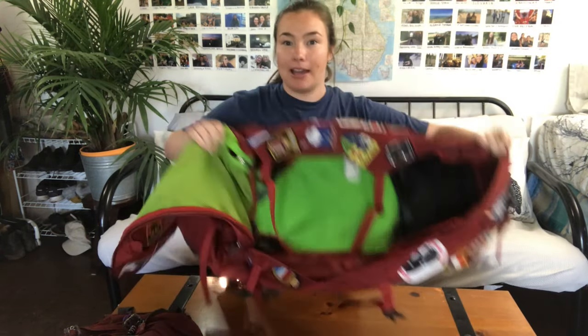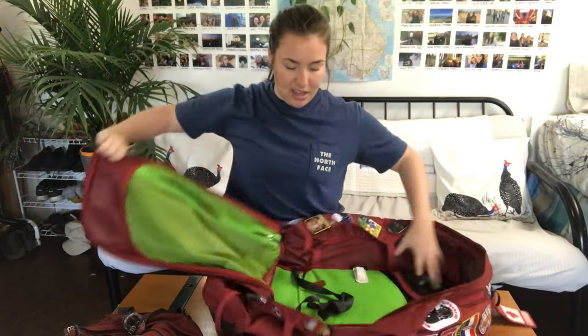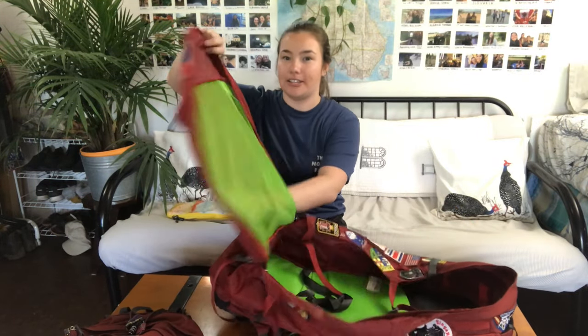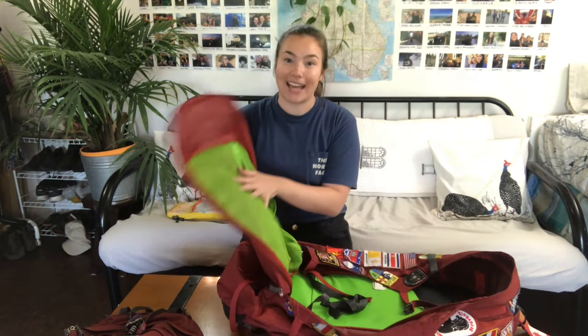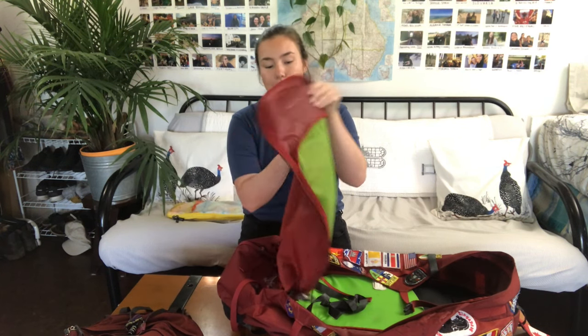The inside of the backpack is a pretty big empty abyss, but what I really like is this front mesh part. I put my intimates and bathing suits and things like that in there — I kind of dedicate that pocket to that.